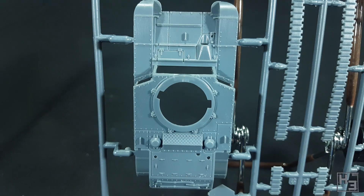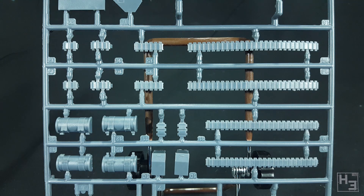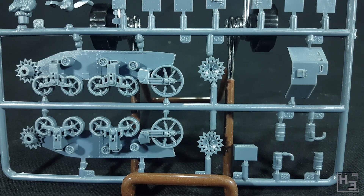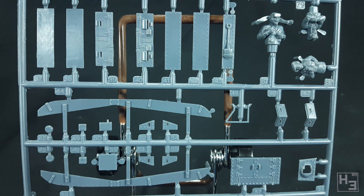Unfortunately there's only one main gun so you can't build both turret versions for additional flexibility. The parts are all fairly well detailed and neatly moulded. There's a lot of bolt and rivet detail on this model and it stands out quite nicely. There were no moulding errors or other issues that I could see, other than the usual mould lines which aren't particularly bad. They will still take some time to remove though.